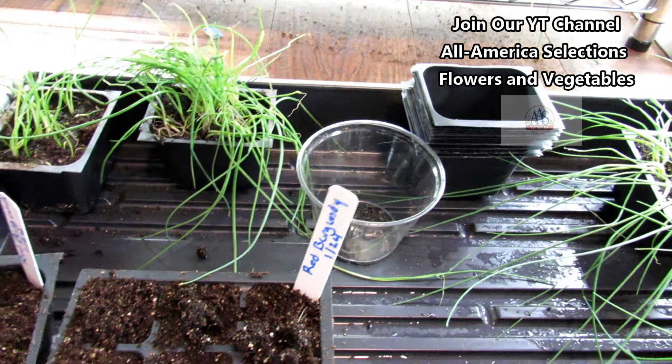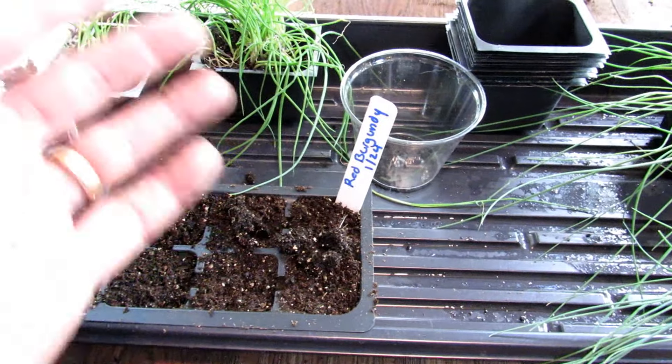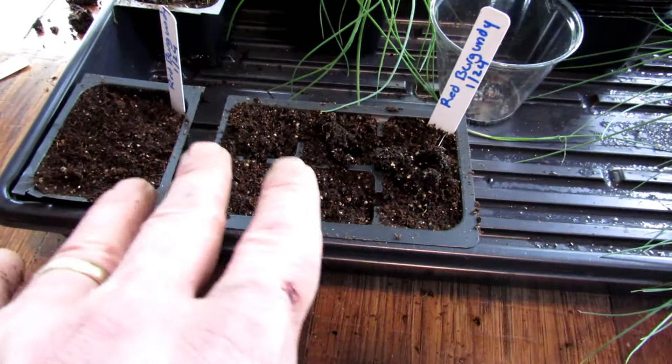I'm going to show you how to do it. Here are the leeks — these are actually American Flag leeks. They're planted the same exact way as the onions. I'm just going to do the onions today because I want more red onions.